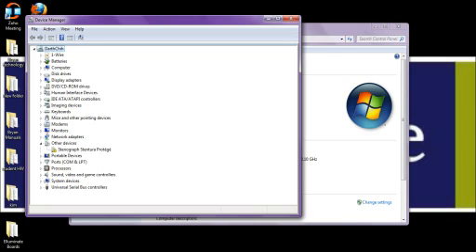Now that we have our Device Manager open, we see our Stenograph Stentura Protégé listed under Other Devices. If you notice on the icon, there is a yellow triangle with a black exclamation point. This lets us know that the device is not properly installed — it is being registered by our computer, but it is not installed and will not function with our system.